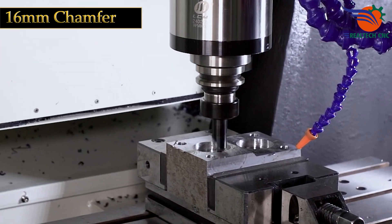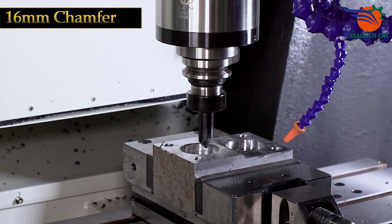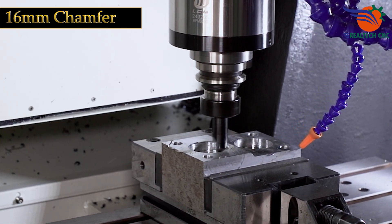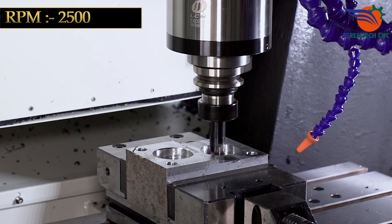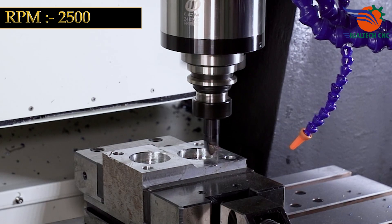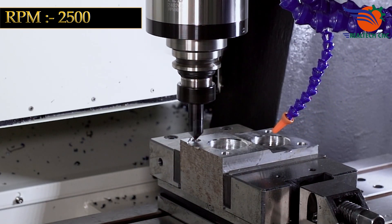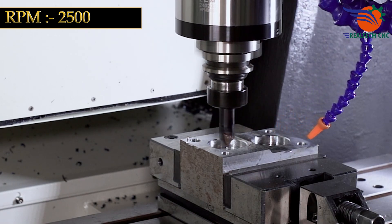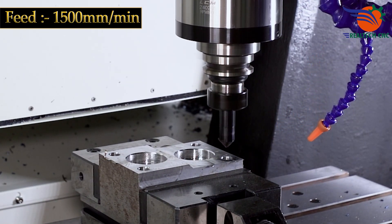16mm Chamfer. RPM: 2500. Feed: 1500mm per minute.